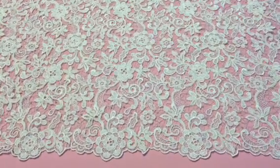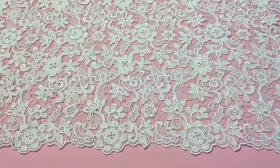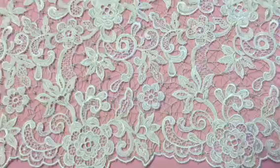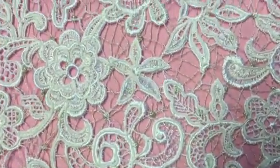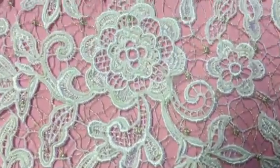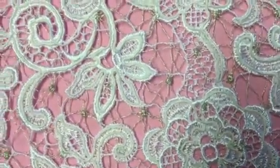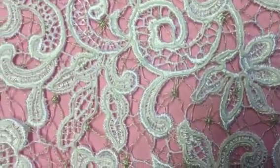This is a white capoe lace called Lucy. We also offer it in ivory. Both edges are scalloped to match one another. There's a very subtle gold or champagne filigree thread that runs throughout the design. You'll also notice that the embroidery is highlighted with an elegant cording.